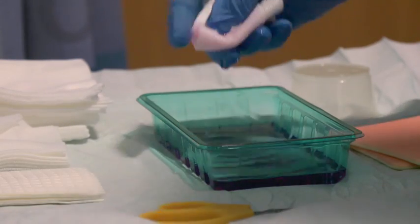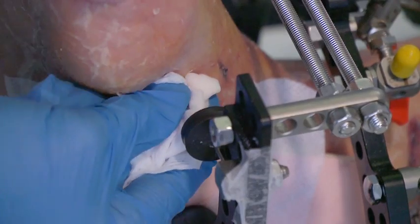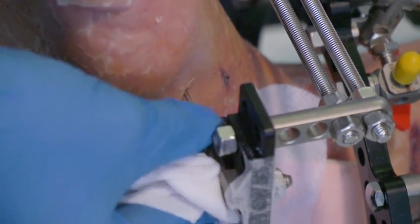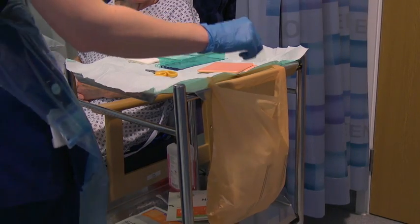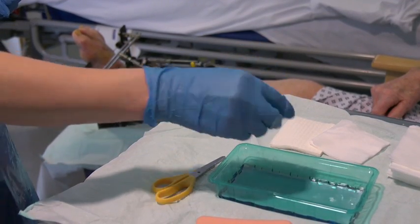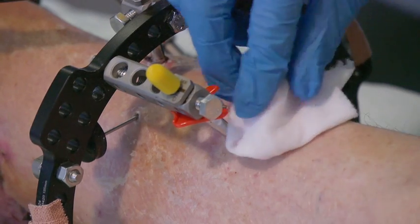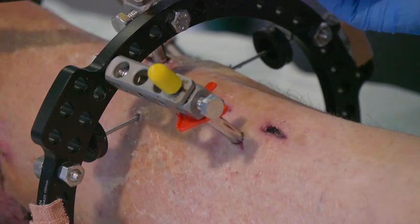Clean each pin sight with the pink antiseptic solution, making sure you use a separate piece of gauze for every pin sight to prevent cross contamination. Any crusts or dried ooze should be cleaned away from the pin sight, but don't pick off any scabs or plugs formed around the pin sight, as these help to close the hole and prevent infection.